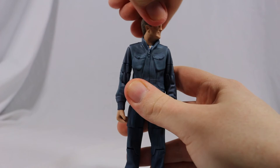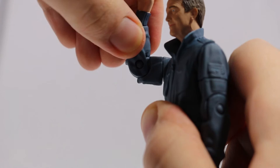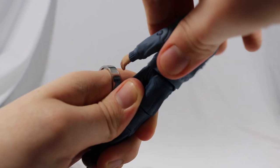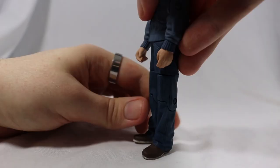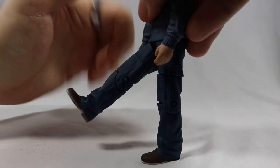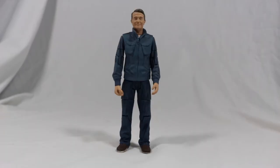Turning to articulation: Graham can turn his head 360 degrees but is slightly hindered by the collar. 360 degrees on the shoulder with another 360 degree twist at the top of the arm. 90 degree bend on the elbow and another 360 degree twist on the wrist. There is a 360 degree twist on the waist. The legs can kick out around 45 degrees and can move out to the sides allowing him to do the splits. There is a 360 degree twist at the top of the leg and a final 90 degree bend at the knee. So some really good articulation for the figure.